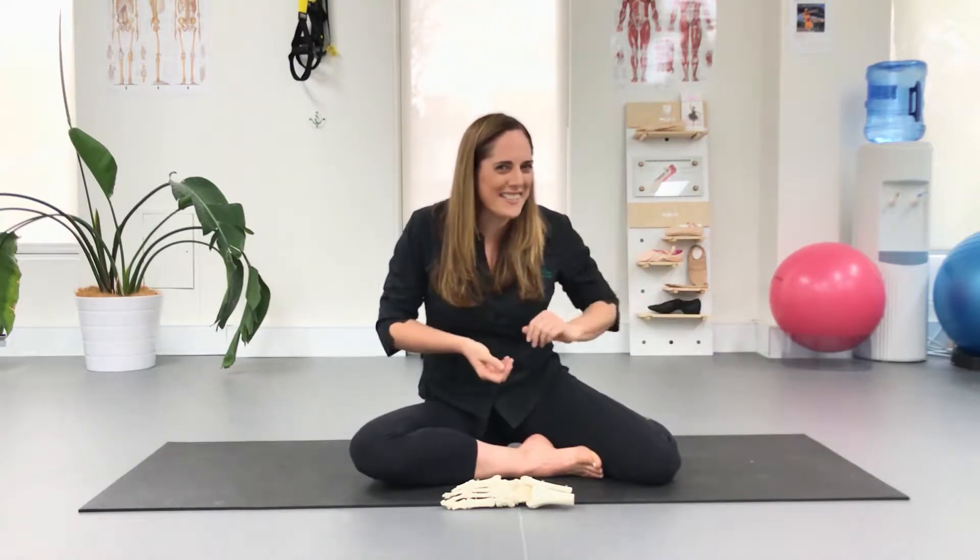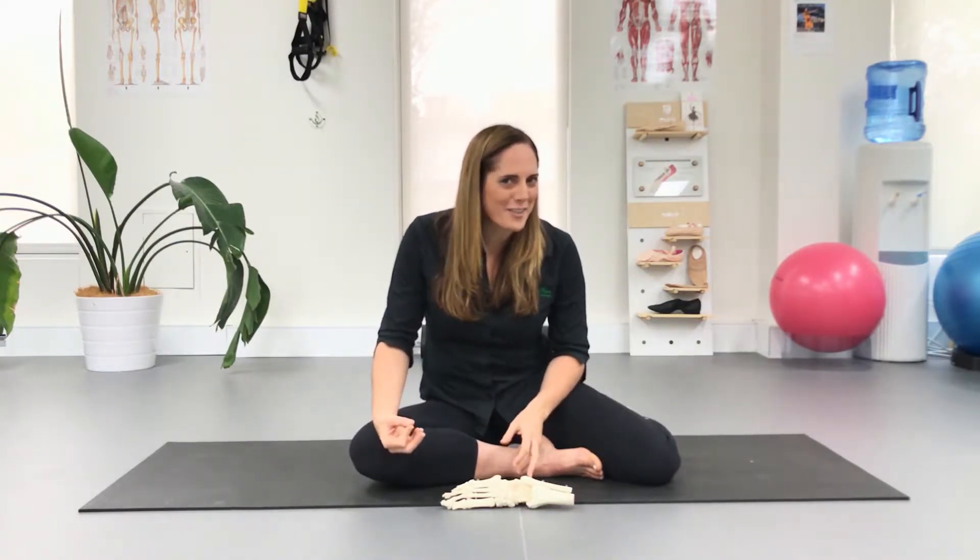Today I wanted to talk about why walking in turnout can actually reduce or restrict your pointe range. A lot of dancers walk in turnout — many do it because they're naturally externally rotated in their hips and it's comfortable, and a lot do it because they think it makes them look like a dancer. However, there's a very big downside to walking in turnout that a lot of people don't realize.